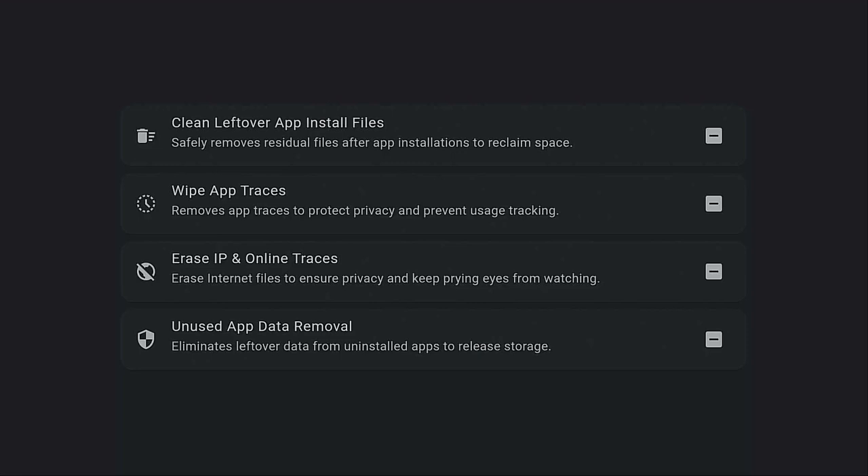Hi everybody, you're looking for an app that's going to give you just one click and you can clean up a lot of different things like you see on the screen. Hold on, I'm going to show you what it is, what it does, and how to install it — stay tuned.